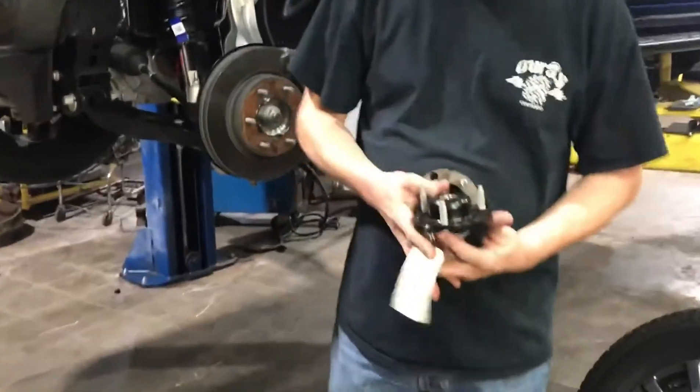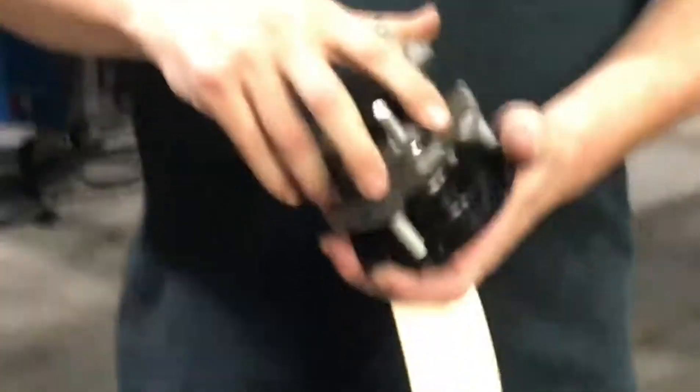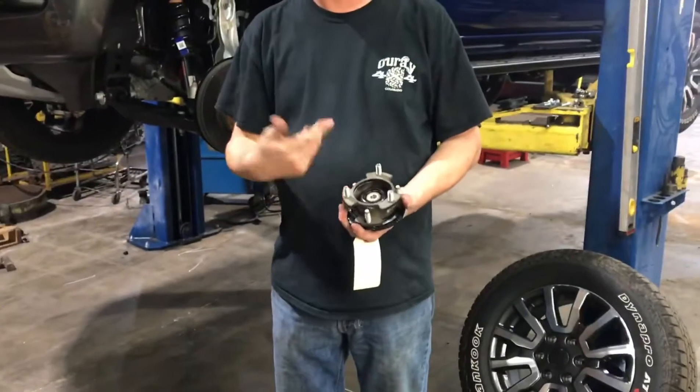Here is a strut hat out of a Ranger. We always model off the original parts from the factory, and so we made first a strut cap like normal — you can see that on the website.